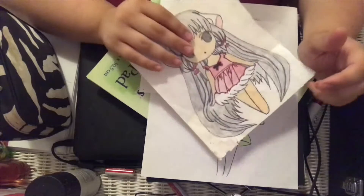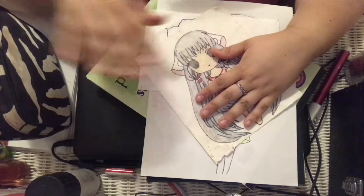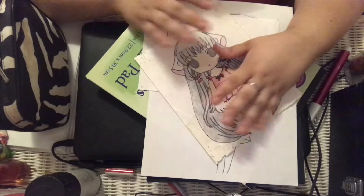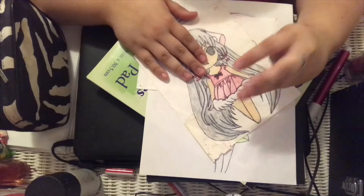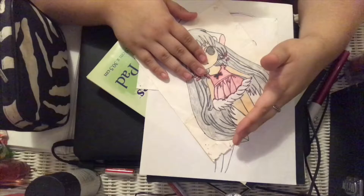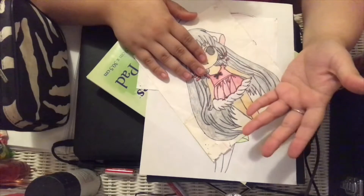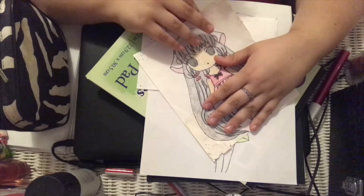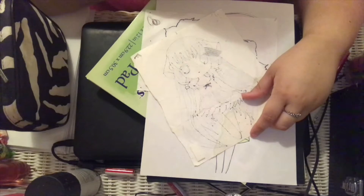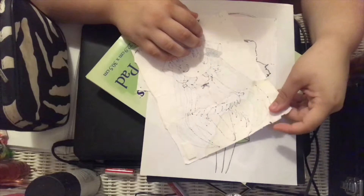This next one — I drew it right after my grandma passed away. As you can see, I also grabbed my pencil bag and I'm going to finish this drawing on camera. This drawing means a lot to me. It's something I drew right after my grandma passed away — she passed away last year, February 5th of all days.